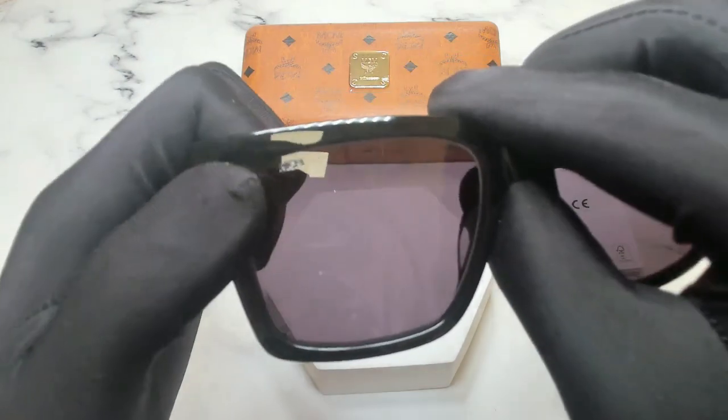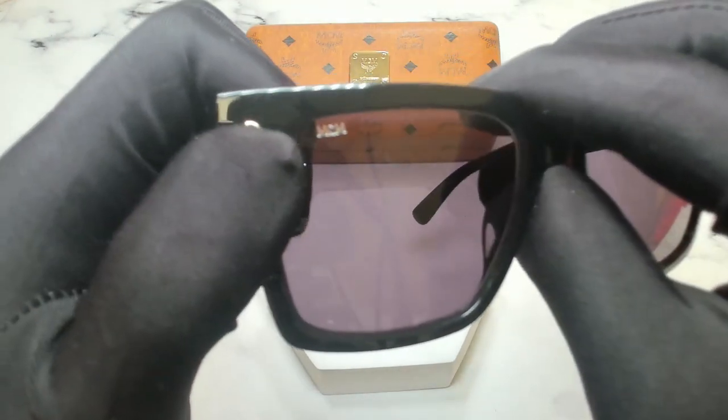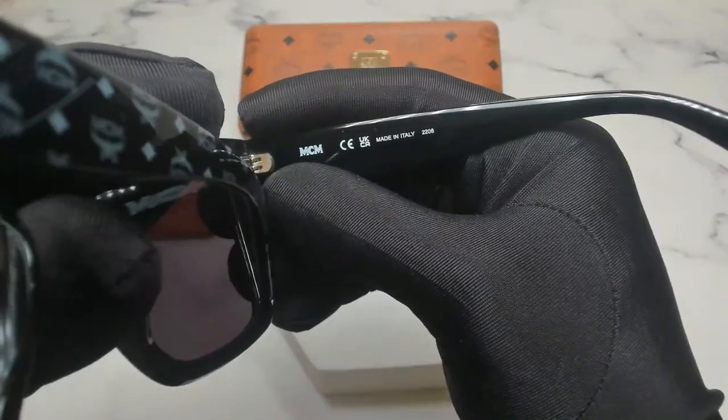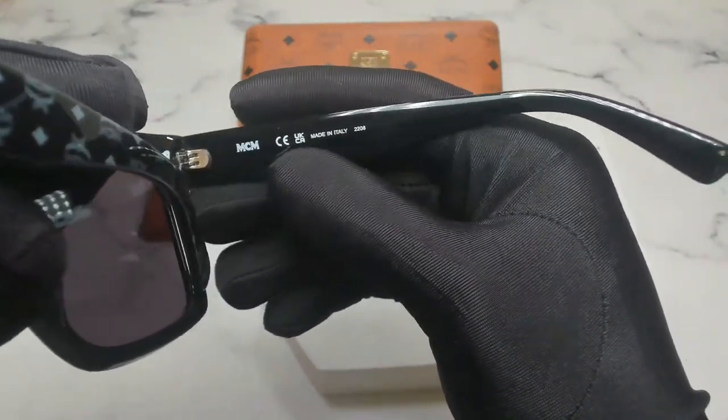You'll also find the MCM logo engraved on its top right lens. On its inner right temple you'll again find the MCM logo and that it's made in Italy.